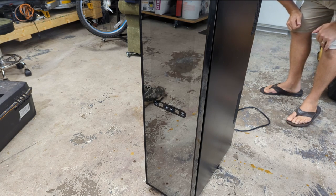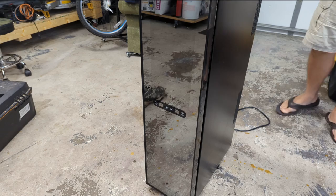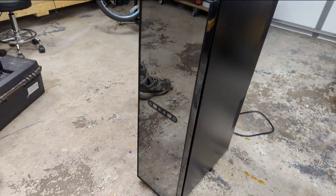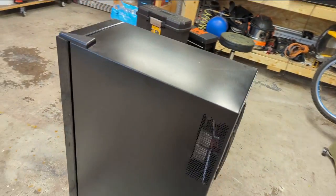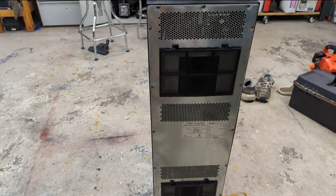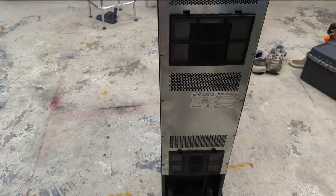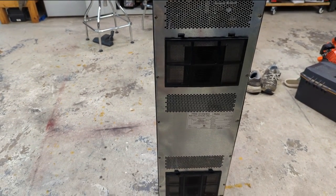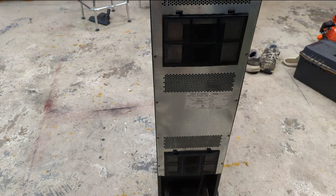So this one's a bit unusual — not that it doesn't work, because they rarely work — but in how it cools. This one does not have a traditional refrigeration system. Instead of having a compressor, refrigerant, an evaporator coil, a condensing coil and all that, this one uses a thermoelectric cooler. I believe it's either a Peltier or a variation of a Peltier cooling device. I remember back in the 90s I had one of these as a CPU cooler on a computer, but apparently they put them in wine fridges now.